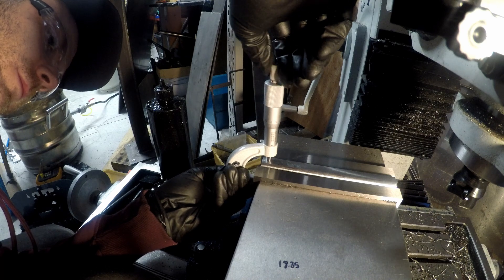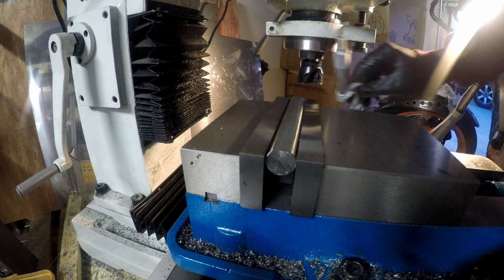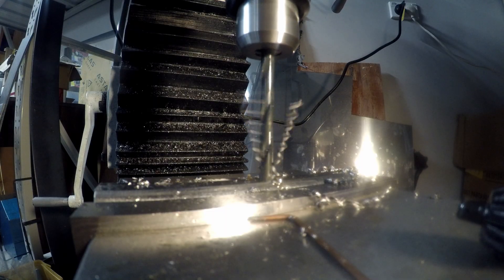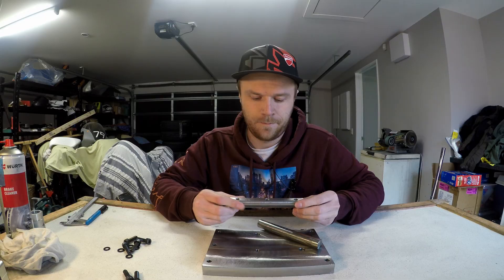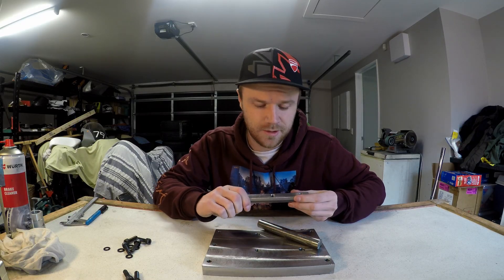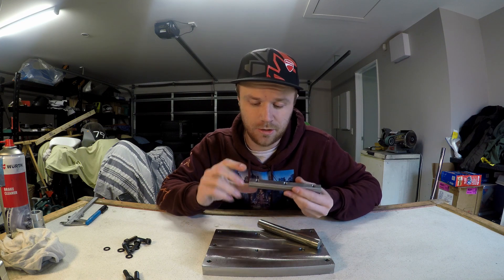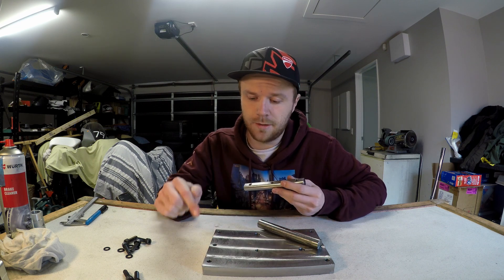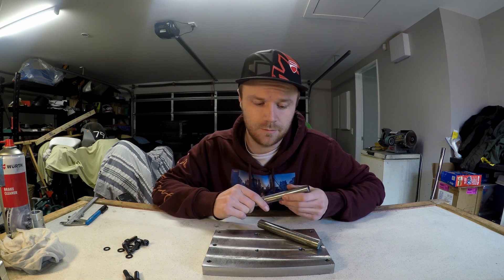There we go - second one all done and dusted. It did take a bit longer as I was continuously measuring the diameter at each end. I actually made this one about three thou thicker than the first one, and that is to accommodate for one end being three thou higher than the other, so that should balance it all out and it should be really, really close to flat. Now I'll do a quick test fit with my bolts and see if it works.